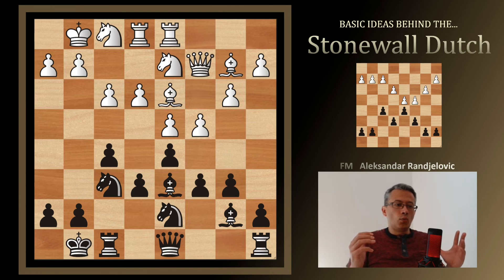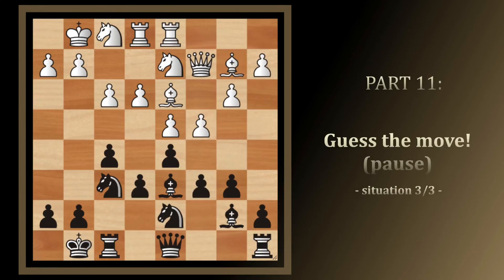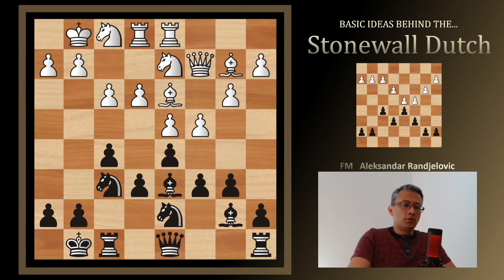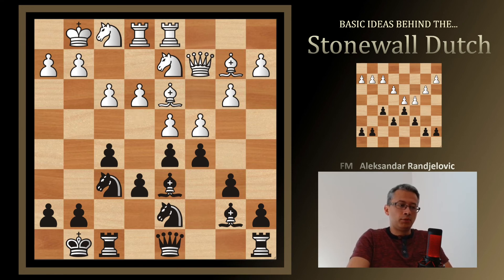Pause the video and try to answer: what would be the worst move for White to see here, obstructing or making difficult the plan of f3-e4? The best thing for Black is to counter before White does something in the center. By striking with c5, we're saying: you don't want to push e4 because your pawn is supposed to be defending d4. This creates huge tension in the center. That's just one possibility to counter White's main idea — I won't go deeper as this is a basics video.